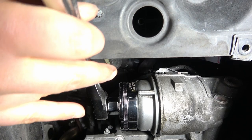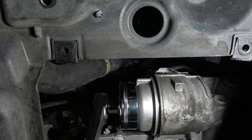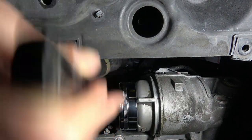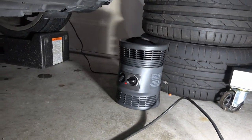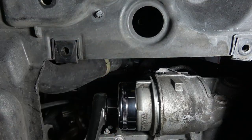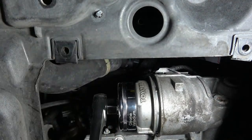If you guys can hear that noise in the back, I've got a Honeywell heater out here in the garage because it's like less than 30 degrees outside. It's really cold. I'll take the heater out to the garage quite a few times when I'm working on cars, getting underneath where it's cold and there's no heat, just trying to stay as warm as I can.